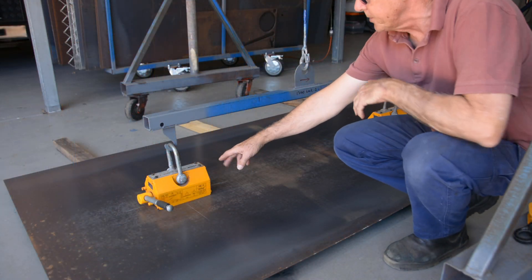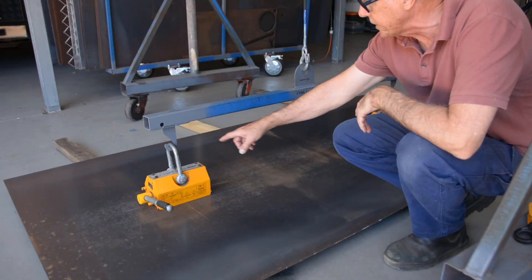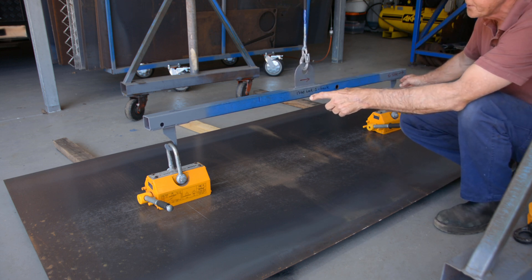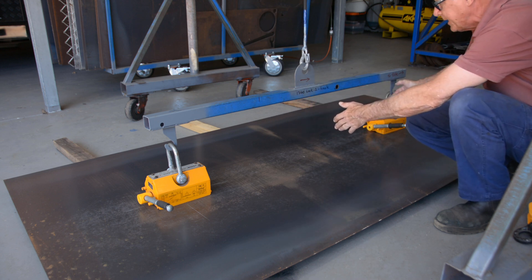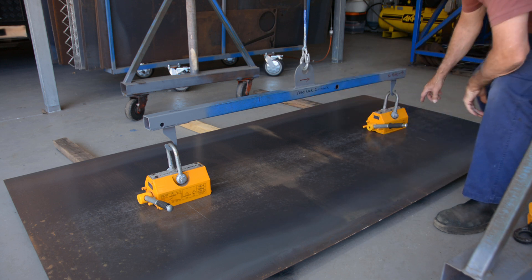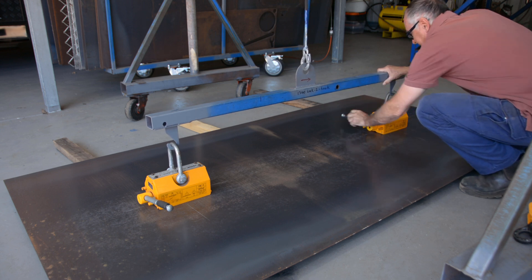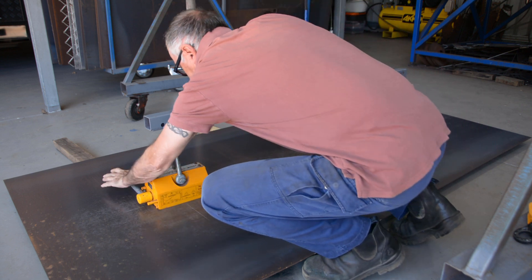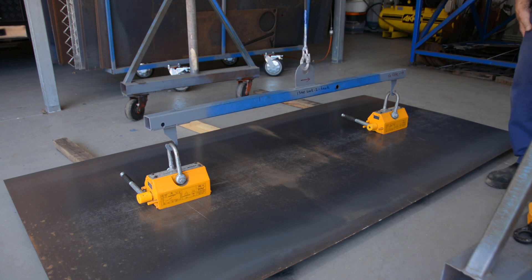These are the two magnets I'm using — they're the 600 kilo electromagnets. I mark the sheet; this beam I've made has a hook centre of 1340, so from the centre it's 670mm from the centre of the sheet each side, and I mark the middle with a cross on the plate. To lock the magnets in place you just push the handle and slide it over — the little finger catches under — same with the other one. Those magnets are now locked onto the sheet, and when I wind the winch up I'll be able to pick that sheet up off the ground.